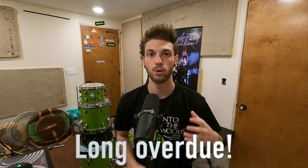Hey everybody, my name is Blake McFarland. Today I'm doing a proper review on the PDP New Yorker kit by DW.